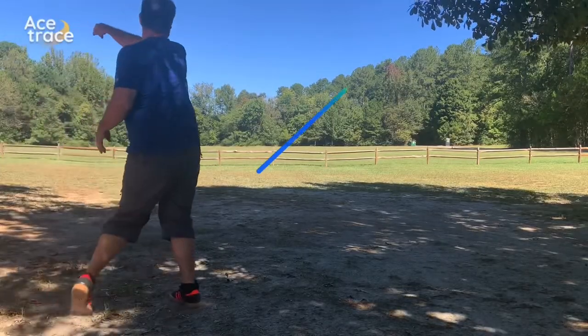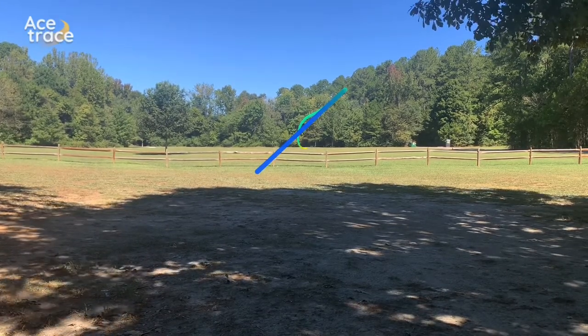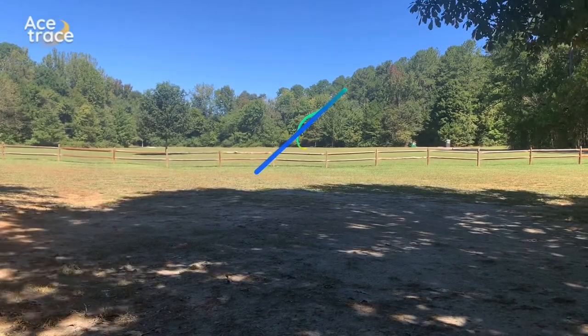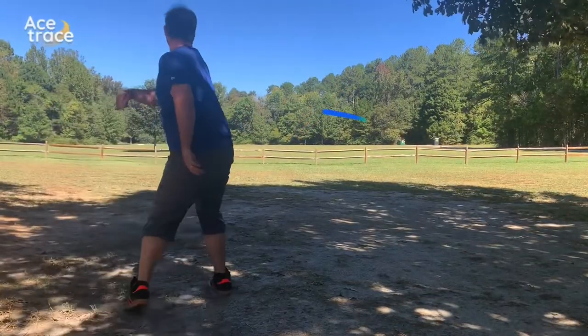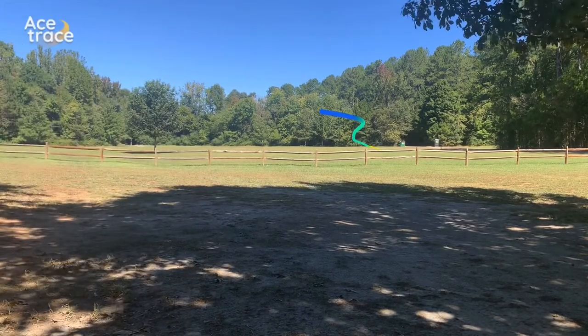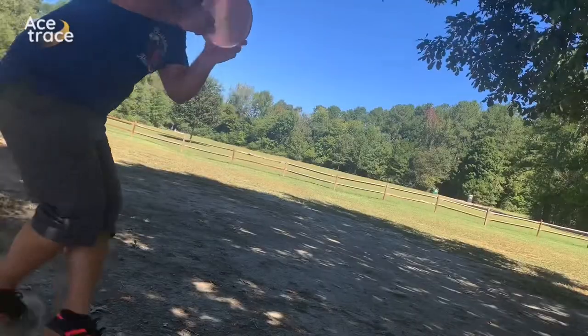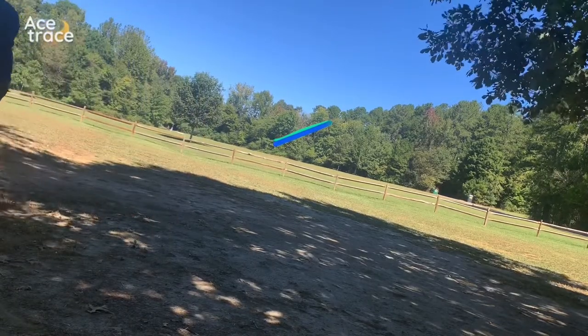Trying another flatter forehand — that was probably the longest one I had, like 350, and it drops down pretty straight. Another flat low forehand, a little bit shorter at 325, held the line really well. A little more anhyzer on that one and it bucks out real late, about 320 or so.